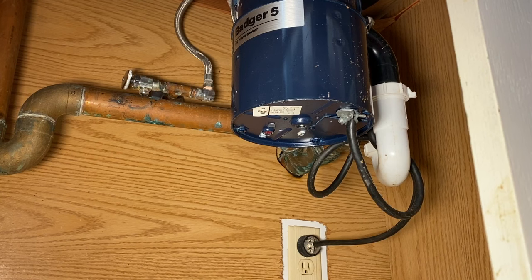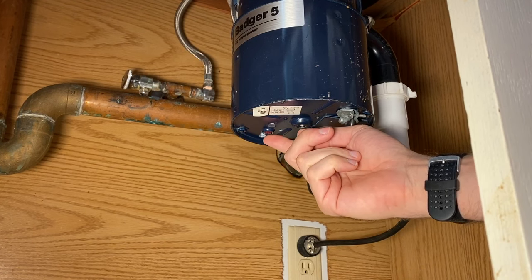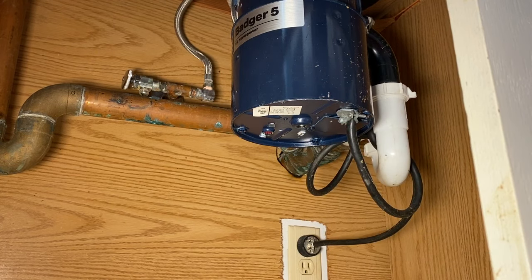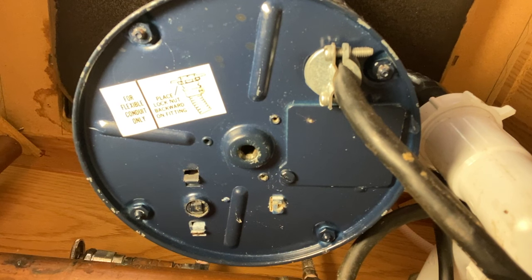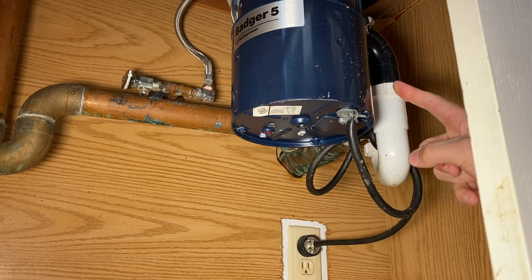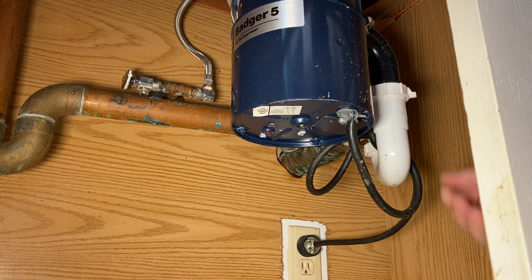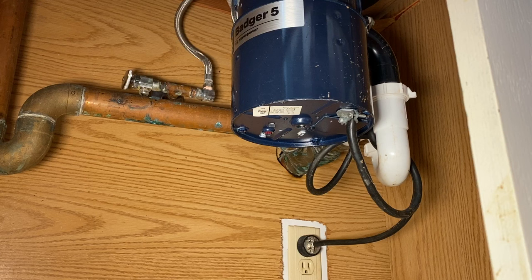Step two: these garbage disposals have a circuit breaker built in, right here — this little red square on the bottom. Because it's sticking out, that indicates it's tripped, so it needs to be pushed back in. You heard it: the motor got power but could not turn, causing that humming or whining noise. It tries for five to ten seconds and then that circuit breaker breaks the circuit so it doesn't create too much heat and cause a fire.